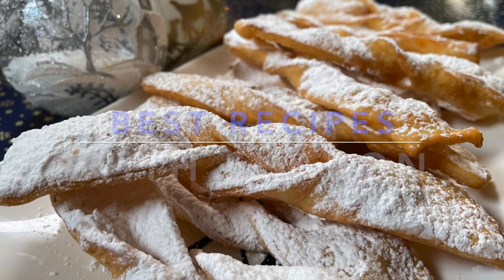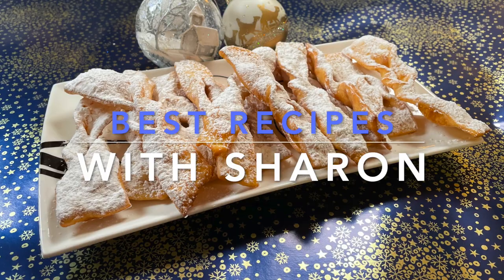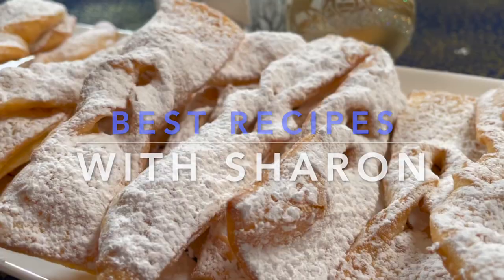Hi everyone! Welcome to Best Recipes with Sharon. This recipe is for a Polish Kruziki.